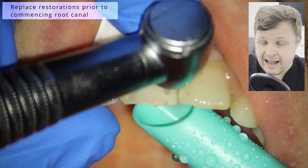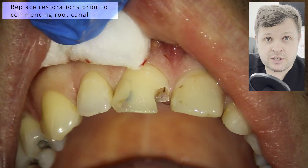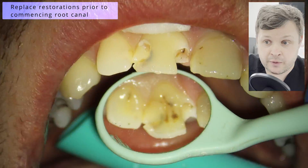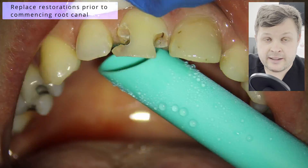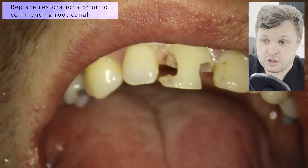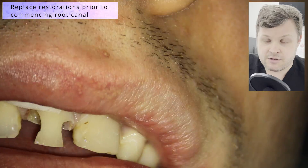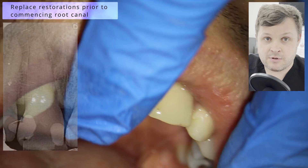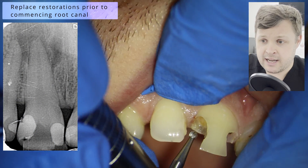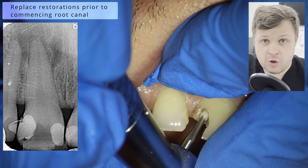The first portion of this root canal was making sure the restorations were adequate, because if you cannot achieve adequate restorations on a tooth there's no point doing the root canal. The patient had come in and complained that the tooth had stains in it, and when we took an x-ray it also had symptoms. You can see a really large radiolucency. All I'm doing here is just removing the old composite fillings.